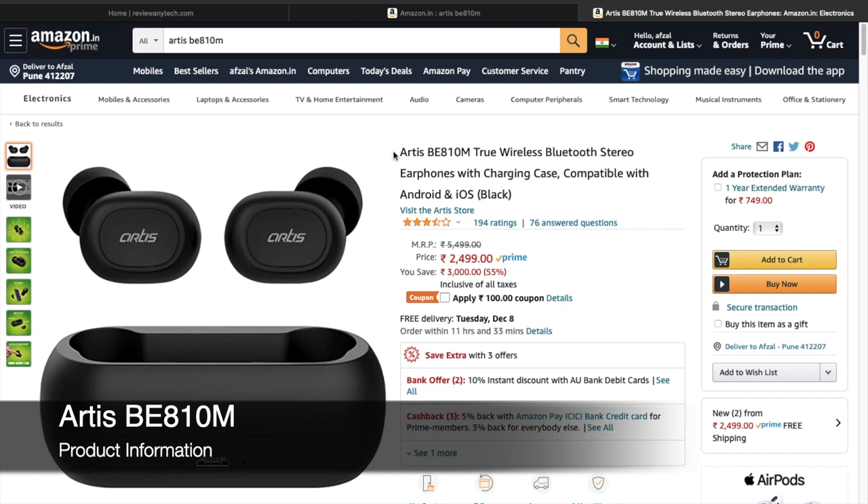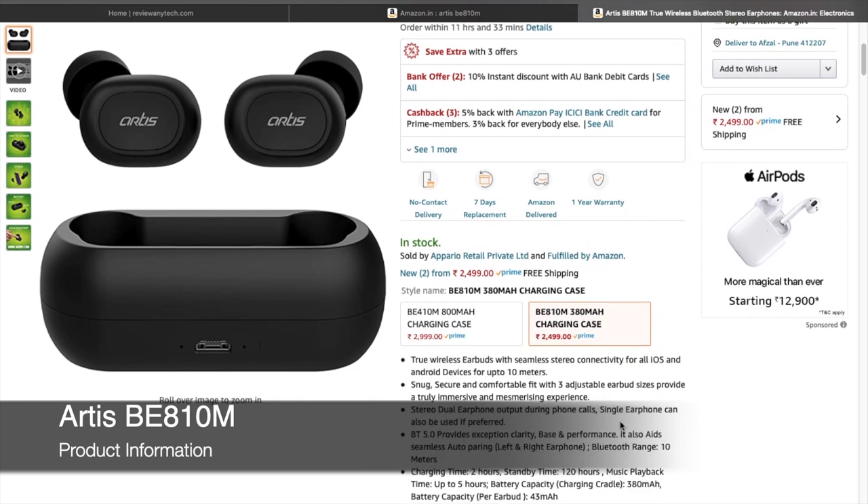Today we have another truly wireless earbud from a company called Artis. Let's do a quick unboxing and share my first initial impressions. The product we are unboxing today is the Artis BE810M.